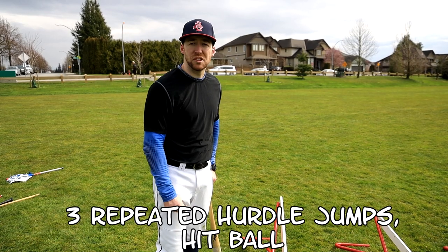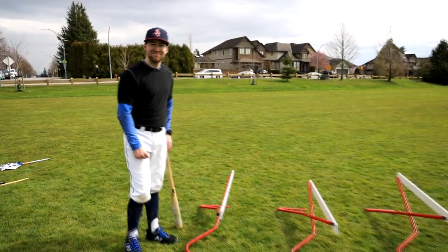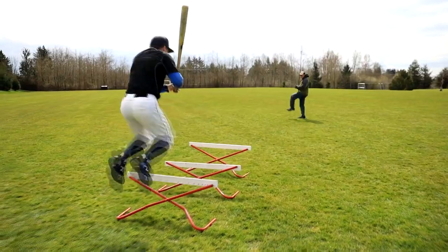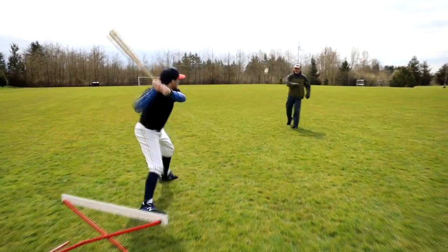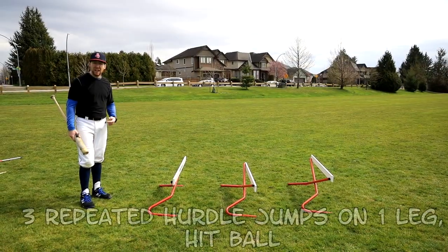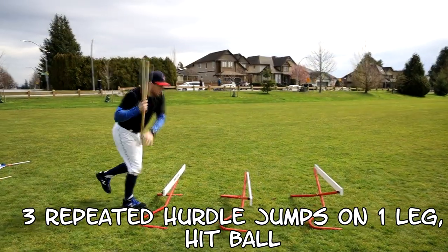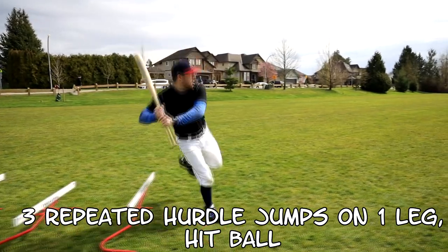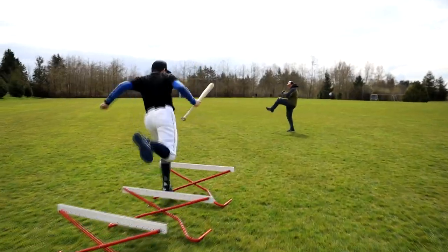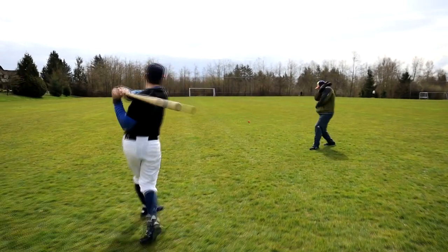Three two-footed hurdle jumps in a row. We're using a hurdle here, but you could use anything to jump over — a cone, a bucket, a basketball, a soccer ball, or just jump into the air over an imaginary hurdle. Now we're going to do that drill hopping on one leg. Basically anything you can jump over and then land and swing. This forces your body to organize itself into a balanced, strong, athletic hitting position that enables you to hit a rising line drive.